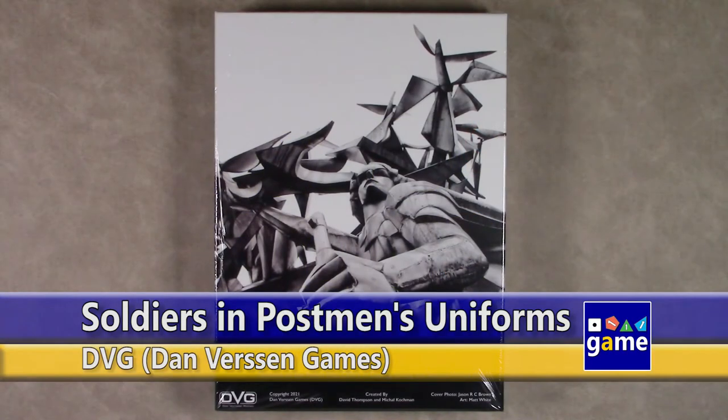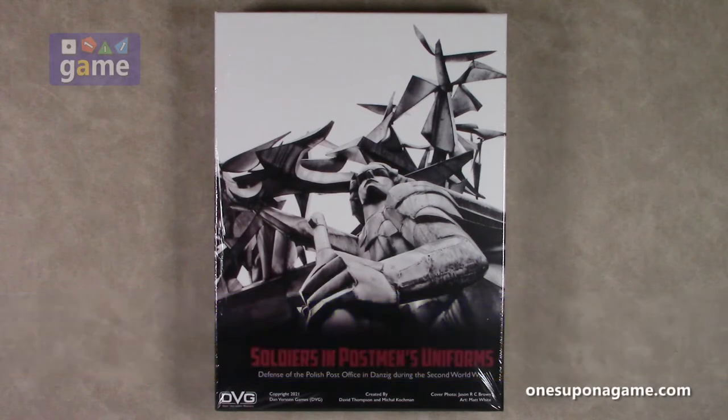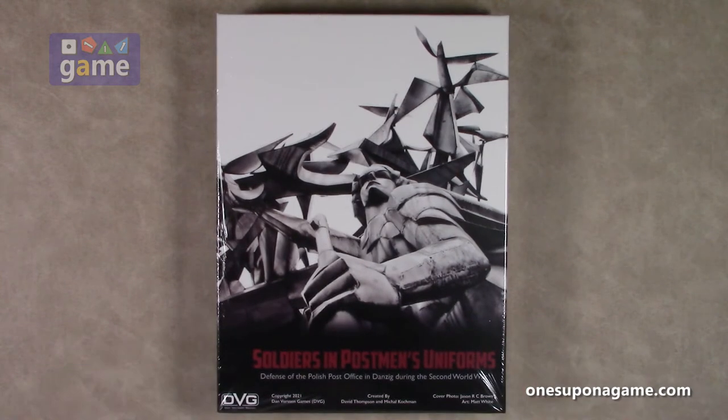Hi, and welcome back to Once Upon a Game. I'm Kevin Kitchens, and in this episode we're going to do an unboxing of Soldiers in Postman's Uniforms, the Defense of the Polish Post Office in Danzig during the Second World War. The day of this recording is September 1st, 2021, which would have been 82 years since this event happened. The game is designed by David Thompson and Mikal Kochman, and it's produced by DVG, Dan Verssen Games. We're going to take a look at what you get in the box.